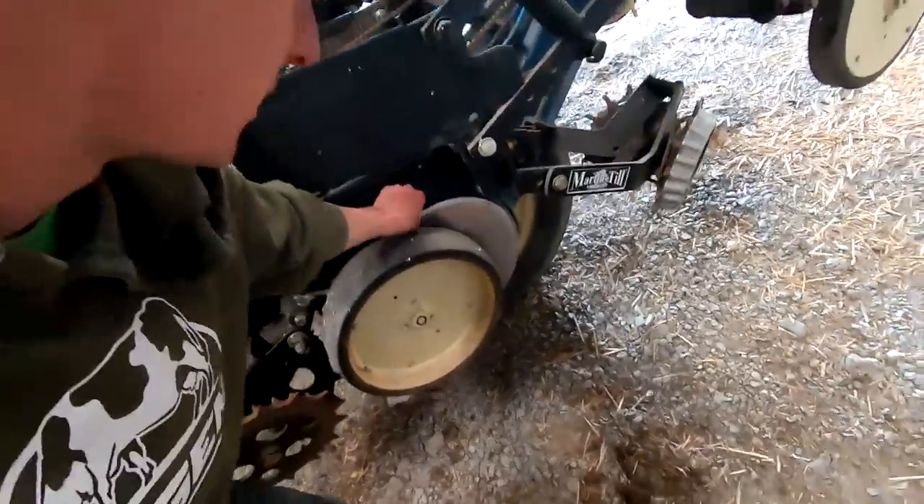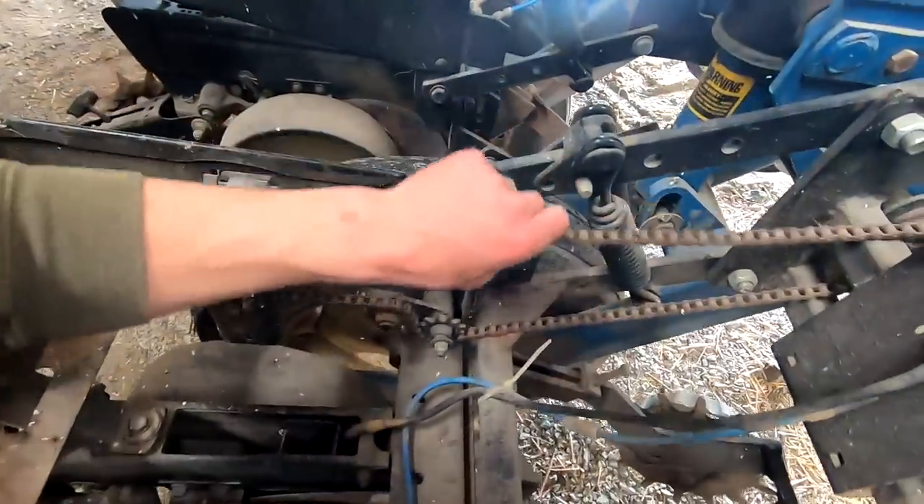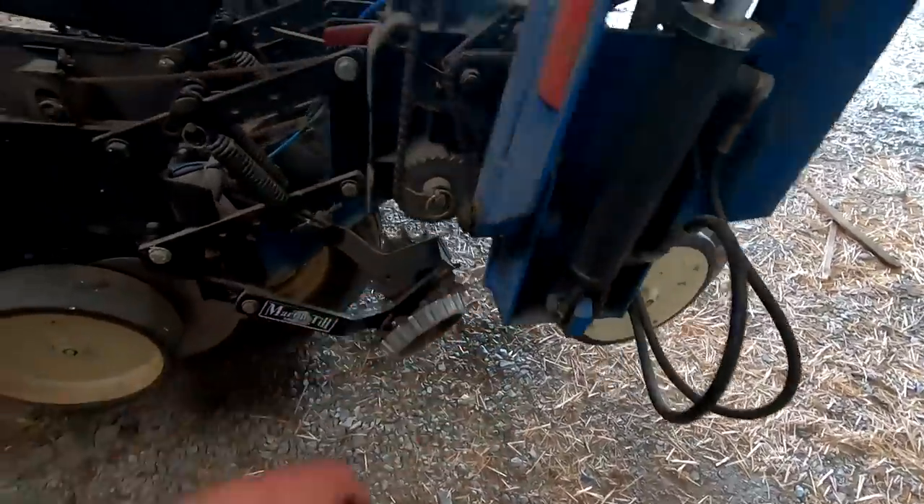I'm just going to check all these discs, make sure that they're the right distance apart, oil these chains, make sure they're all good, and grease it too.